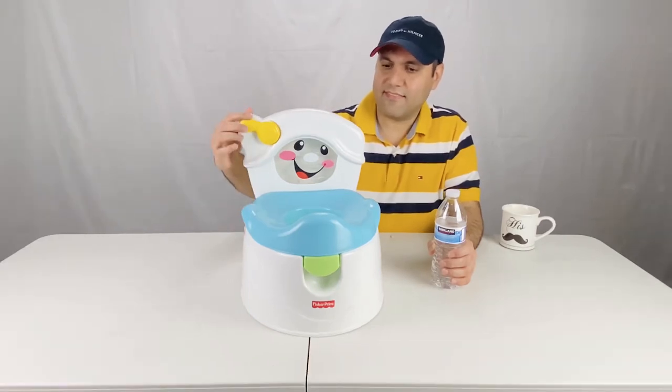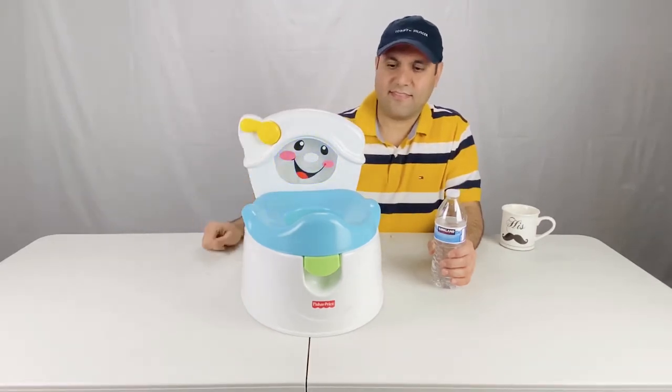This also has a flashing handle that lights up and makes music and flashing sounds to teach and motivate kids to flush.